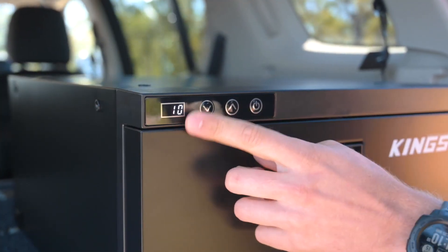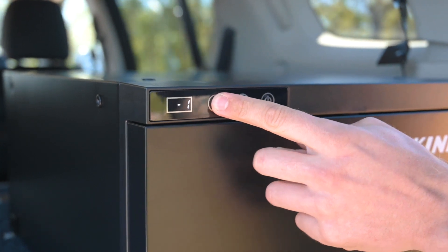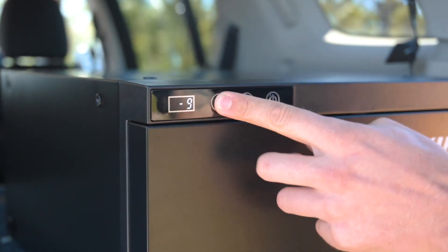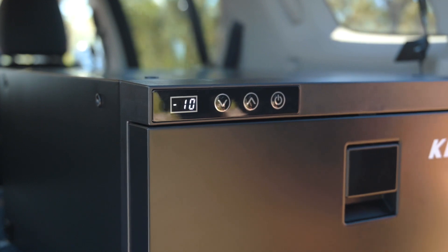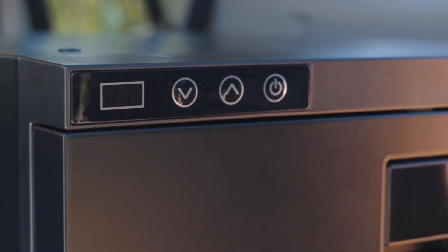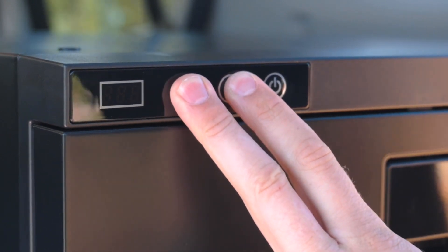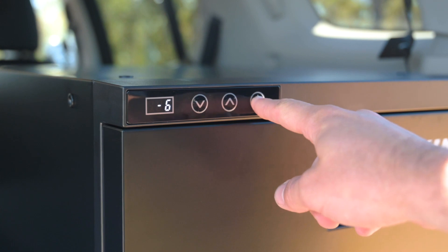The Adventure Kings 30 litre drawer fridge freezer has a selectable temperature range from 10 degrees to negative 10 degrees Celsius, so you can run it as a dedicated freezer too. There's even an adjustable battery protection feature with three levels that you can access by turning the fridge off and then holding the up and down buttons before cycling through the menus with the power button.